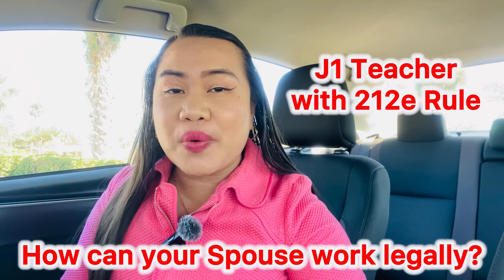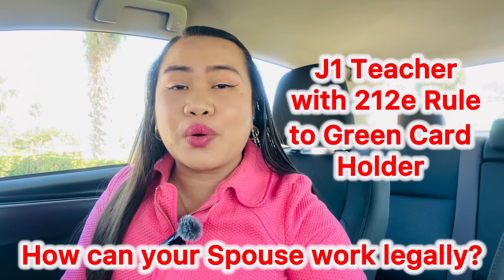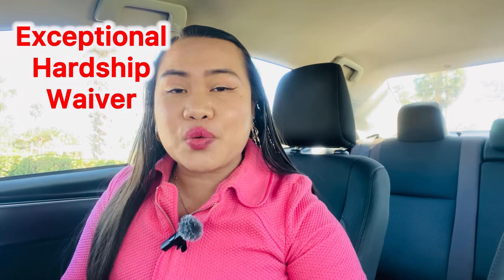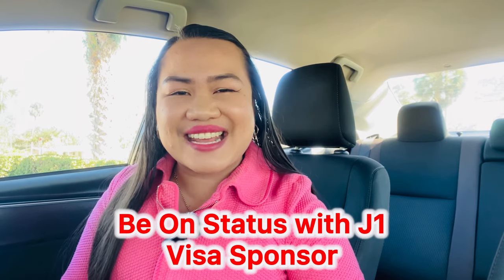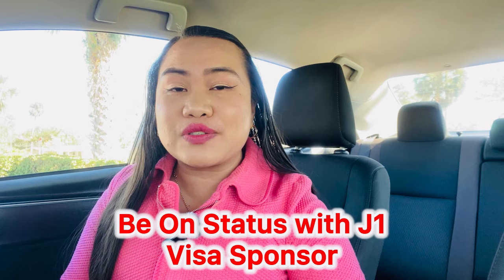Based on my own experience, I used to be a J1 teacher with a 212(e) rule here in the US. Now I am a green card holder, thanks to submitting an exceptional hardship through my U.S. citizen spouse. How was I able to continue working while processing my papers? First, I remained in status with my J1 visa through my visa sponsor.